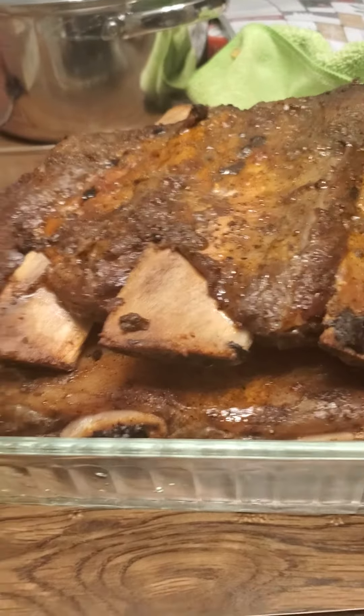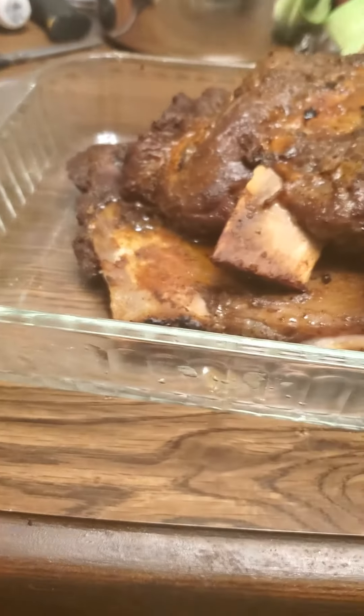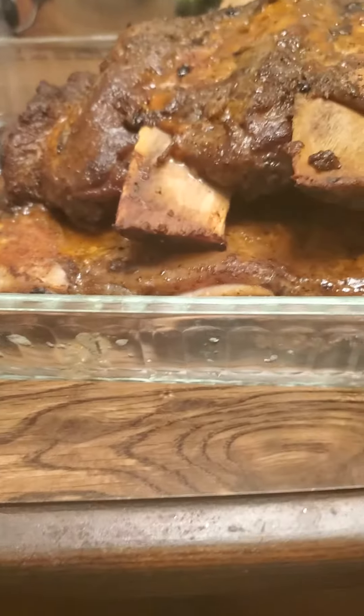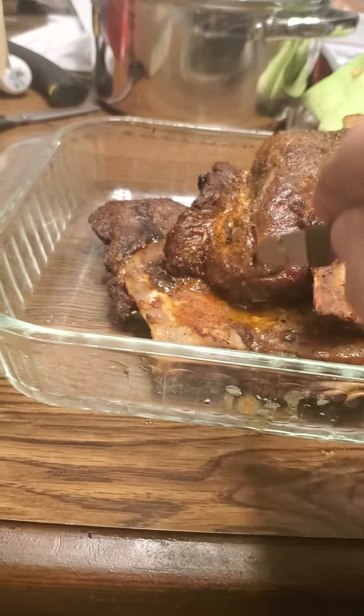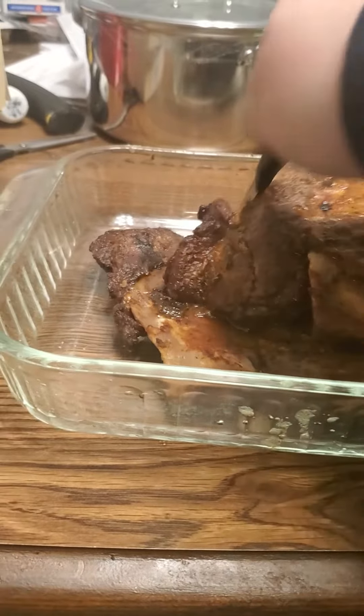Alright guys, a little over three hours in the smoker and we are ready to do a taste test. I used oak wood this time — see how this turns out. Oh my god, they can be a little pink inside, that's fine. Oh, this looks so delicious.